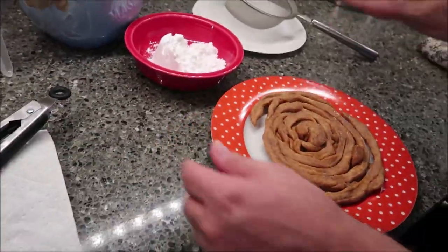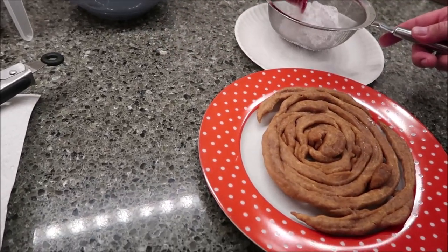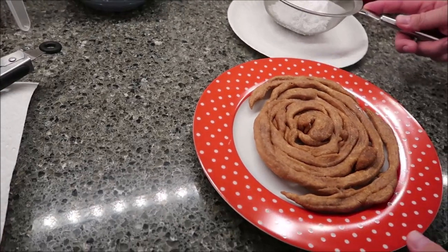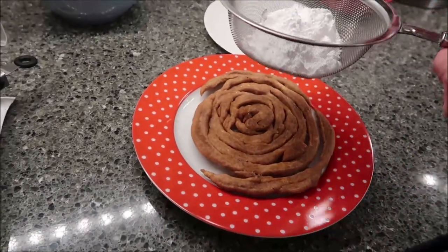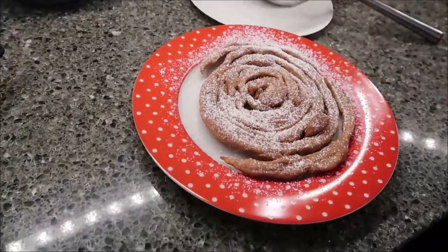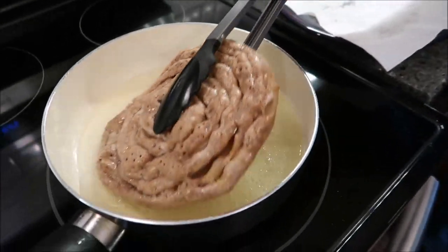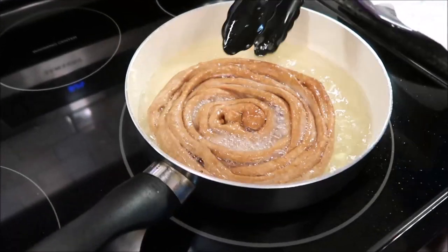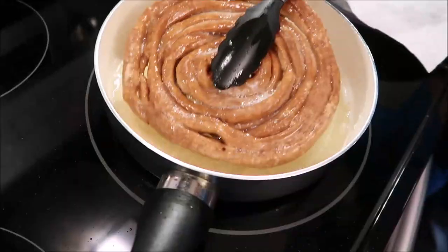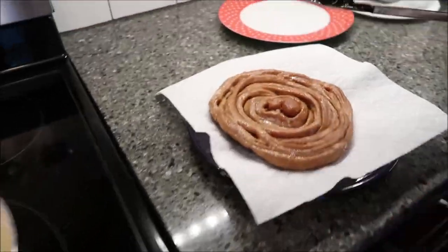Then you want to take your powdered sugar — I've got to apply it here so it won't go everywhere — and pour it into your little basket net, whatever you want to call that, and just tap it. This one's brown on the bottom. What I've been doing is just going up underneath and looking. I probably have enough batter to do two more after this one, so that's good.